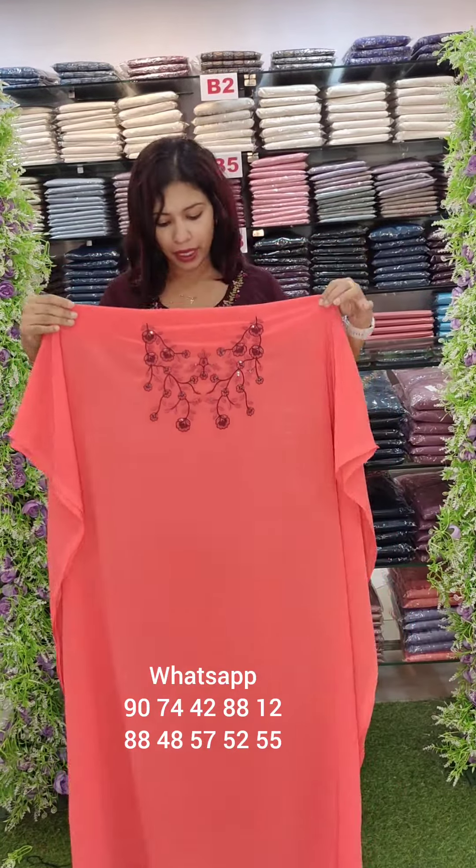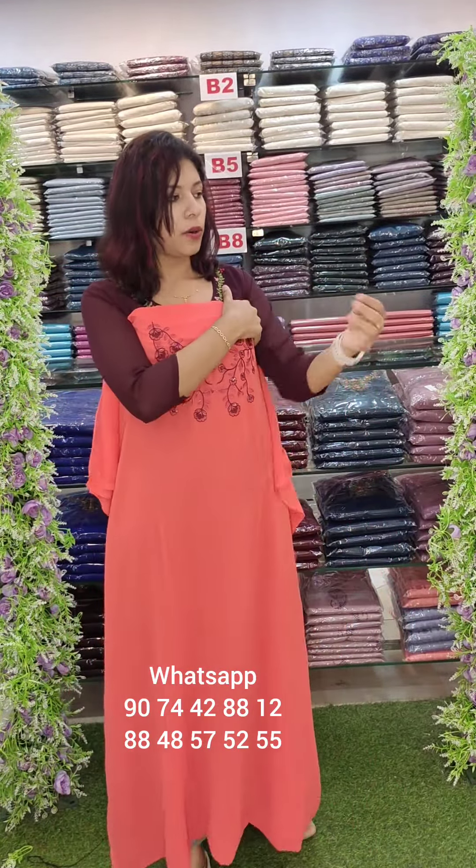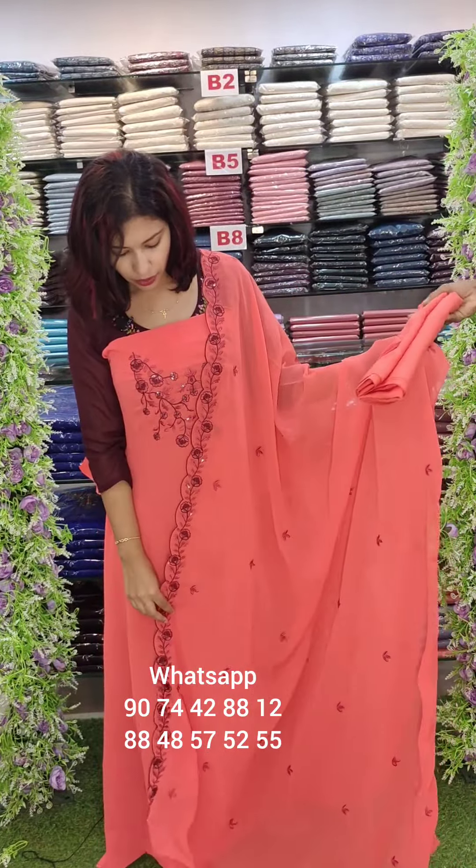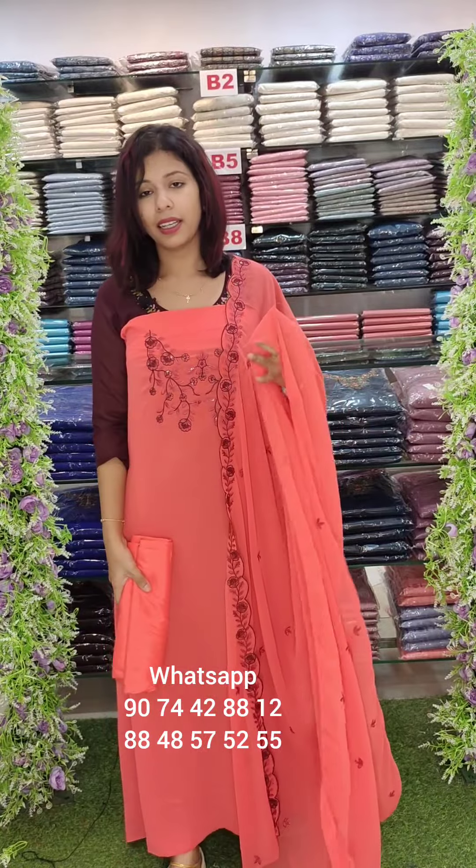This is a dark peach shade. If you want to set this shade, you can use a contrast with brown combinations. The bottom lining is attached. The price is $1140 with free shipping.